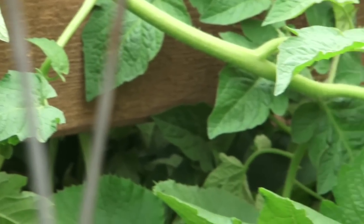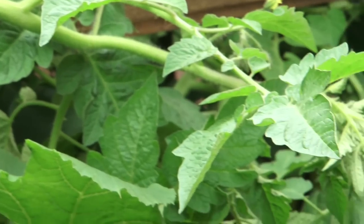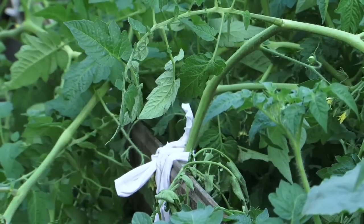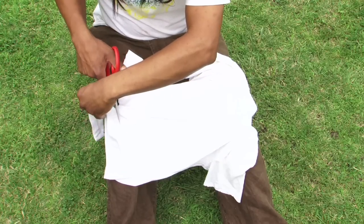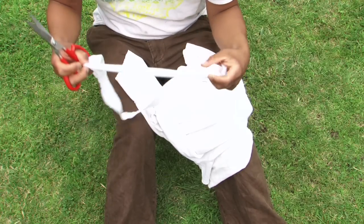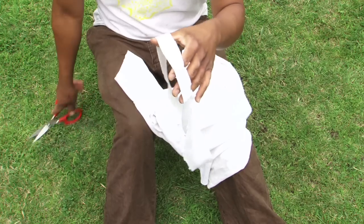But other plants such as tomatoes will need to either be strung up with some sort of material, sometimes even shredded t-shirts. Cotton material is a good source of binding material to use for your tomatoes.